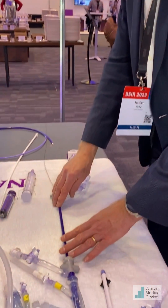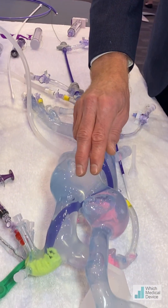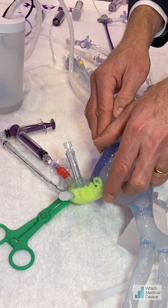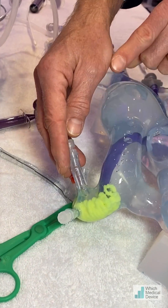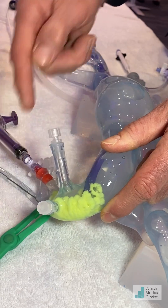Along with help from Andy Slade here from Inari, I'd like to demonstrate exactly how this works. This is a 24 French device. We've got it coming all the way up the IVC, through into the heart, through into the right — sorry, left main pulmonary artery — where we've got a nice clump of yellow thrombus.